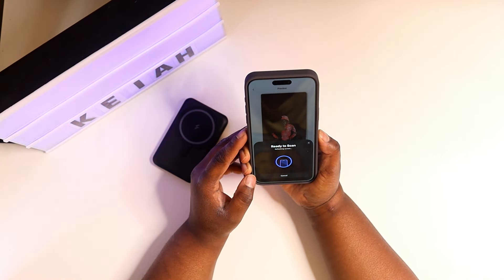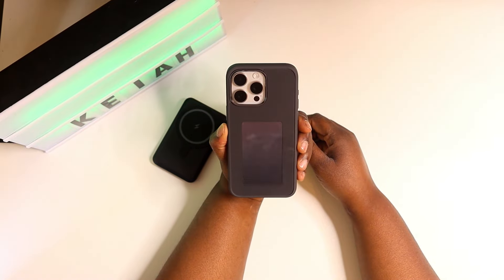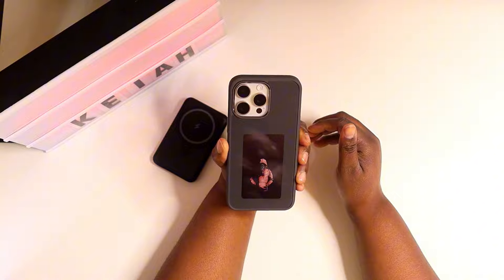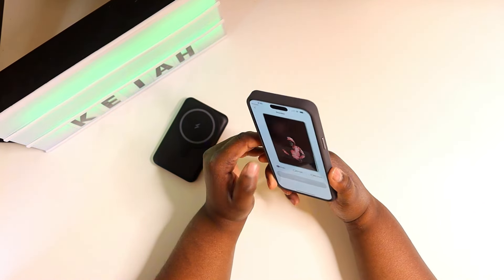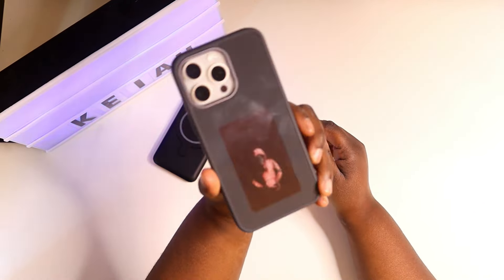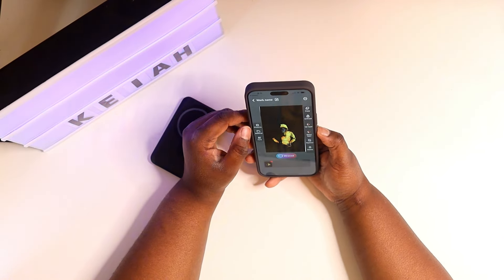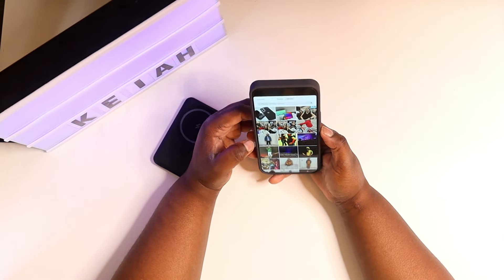Hitting scan — it's scanning the case. Look at that, it's scanning and putting the photo right there on the back of the case! It says it's done — that is tight! Now I can walk around with a photo on the back of my phone at any given time.